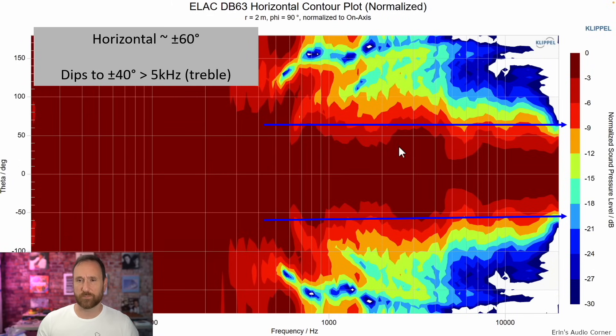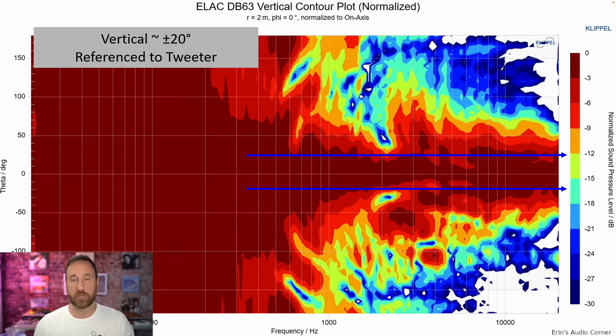The horizontal contour plot is pretty good at about plus or minus 60 degrees — nice wide soundstage — though it does dip to about plus or minus 40 degrees around five kilohertz. For the vertical window, you need to be within plus or minus 20 degrees of the tweeter for optimal sound, ideally with your ears right at tweeter level.